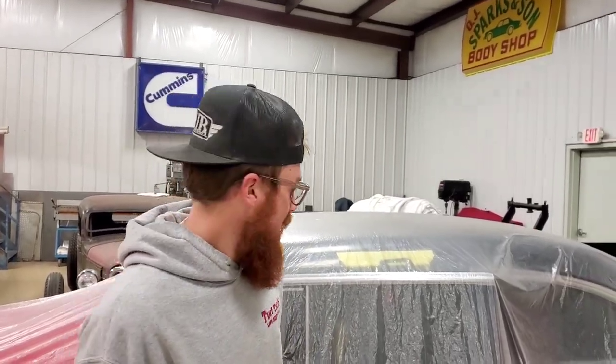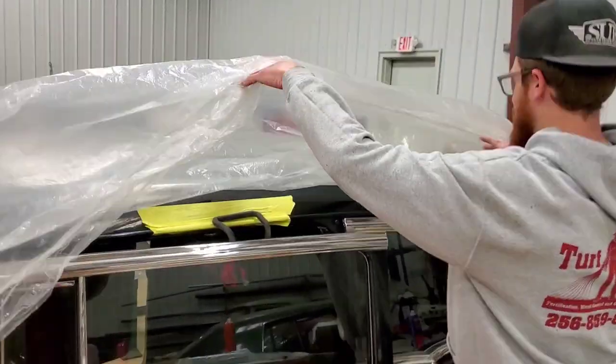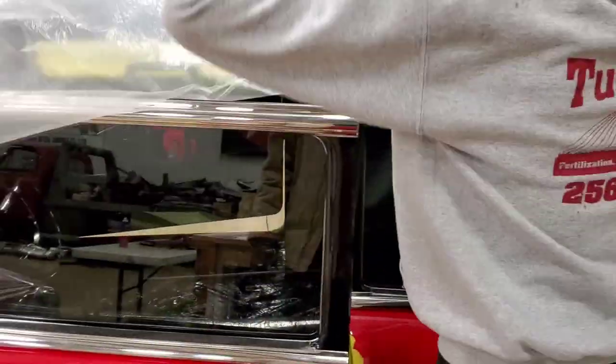Tell me a little bit about your shop and what you do. We do custom hot rod interiors — top to bottom: seats, door panels, kick panels, stereo — kind of do it all. It don't matter what you bring in.